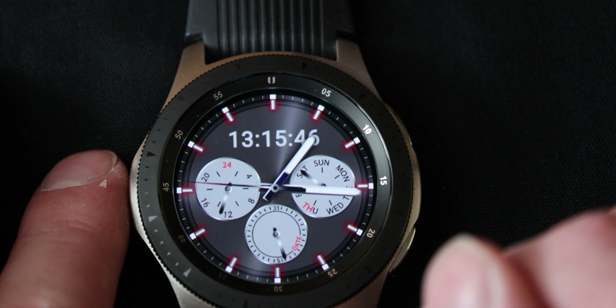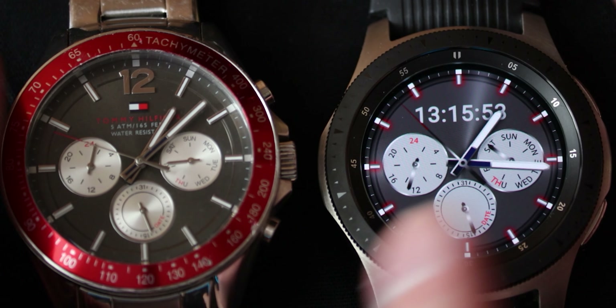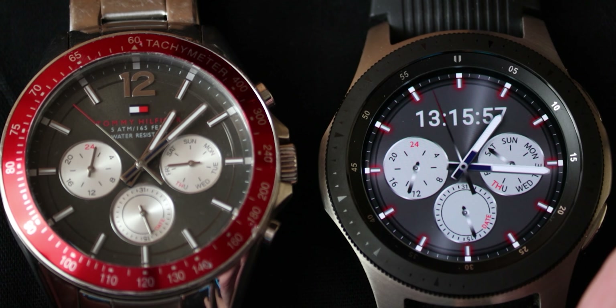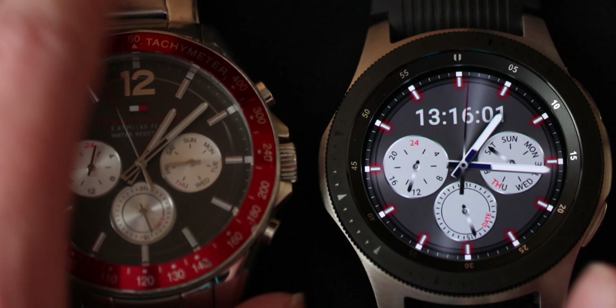There are also a couple of watch faces. The watch face I've got on it currently is actually the same one as I have on my old one. So here you can see that I've basically mimicked them. This is my own watch face — I created it myself and I've taken a lot of inspiration from my previous watch that I really like.